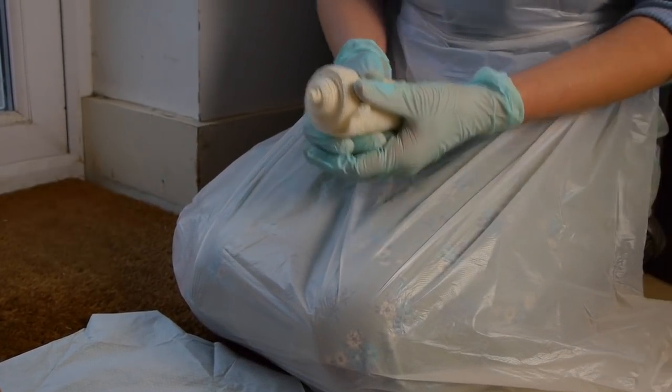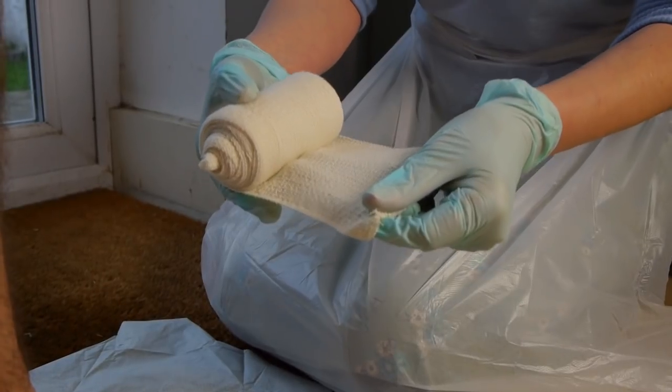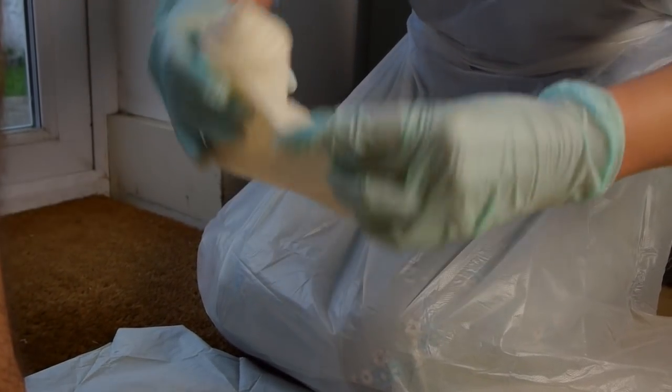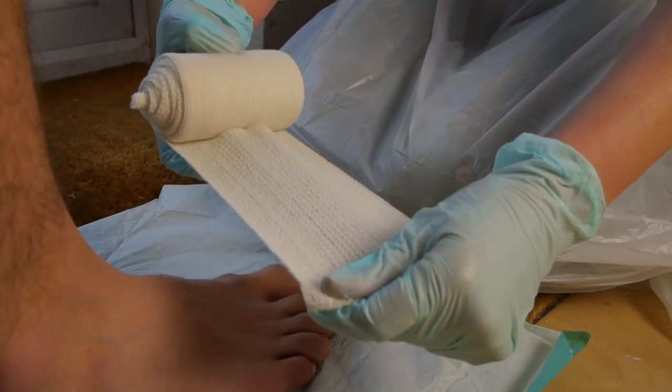First, take your bandage and make sure that you've got it at the correct angle, which is this way, not this way, so that it's easier to unravel.